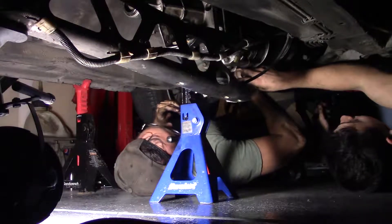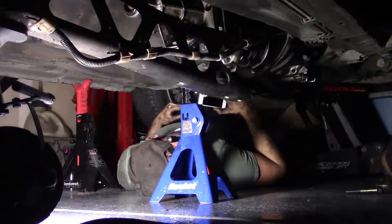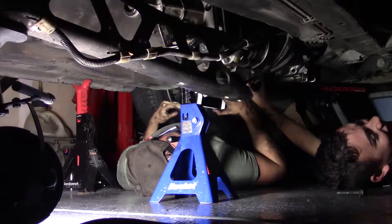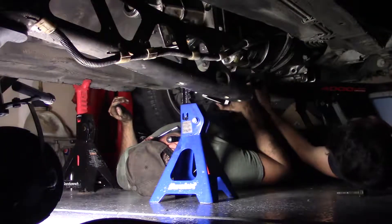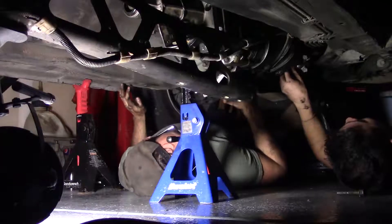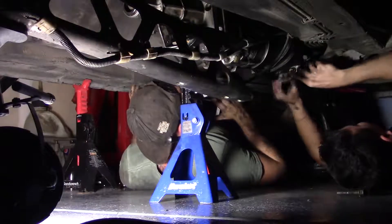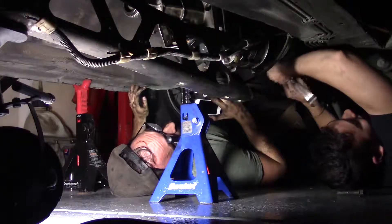We did it guys, we freaking did it! Oh, that could have been dangerous — the jack, that could have just killed us both. I don't think we're strong enough to push this up if it fell. My bench isn't very strong. But hey, our leg press and squats are strong — we just gotta get our legs up. Let's not ditch the jack stands. That's why we want a lift — an automotive lift, not lift weights. We already do that.